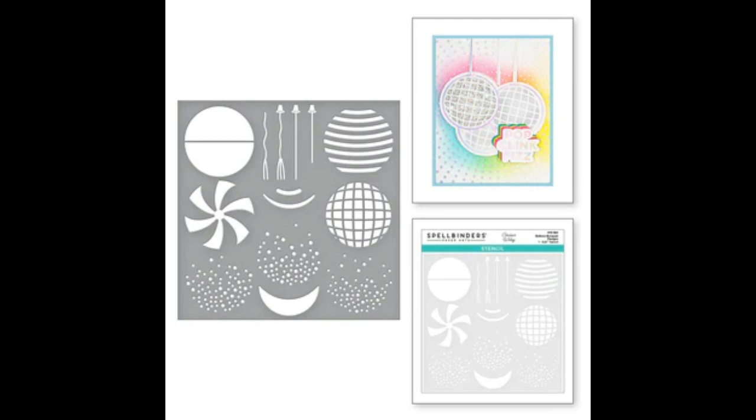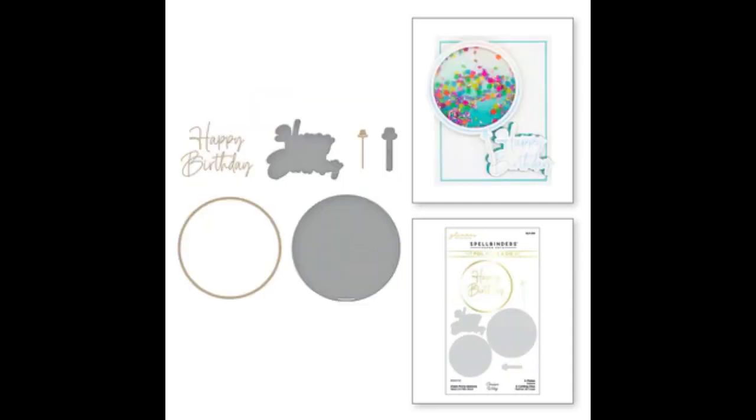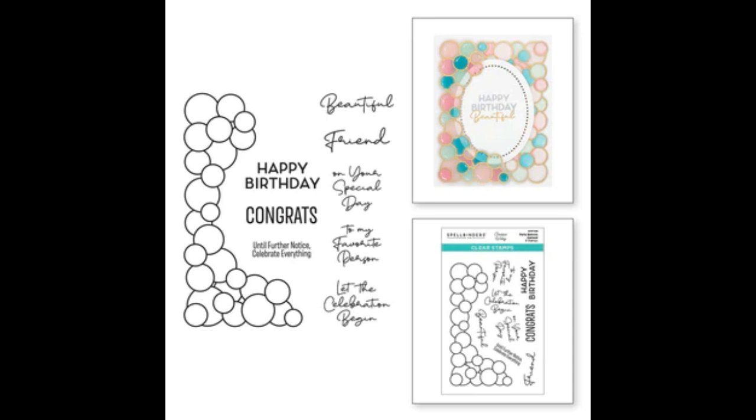Then we've got the 'It's My Party' glimmer sentiments hot foil plate and die set — each hot foil plate has a coordinating die. Sentiments include: it's party time, welcome baby, pop, clink fizz, eat cake, congrats, and bride to be. Then there's the Giant Party Balloon hot foil plate and die set with that huge balloon and a happy birthday sentiment. Finally, we have the party balloon garland clear stamp set, great if you haven't got a hot foil machine.